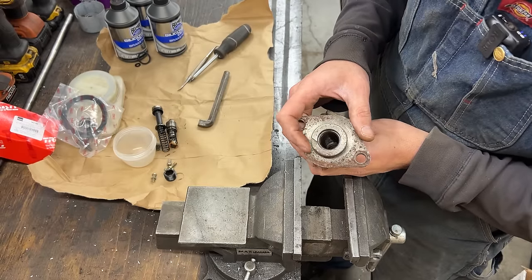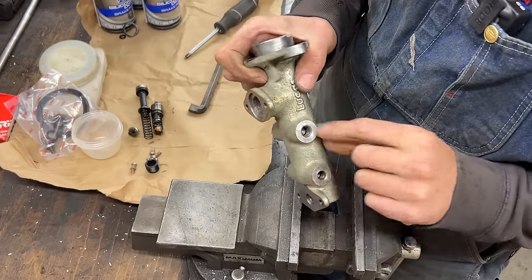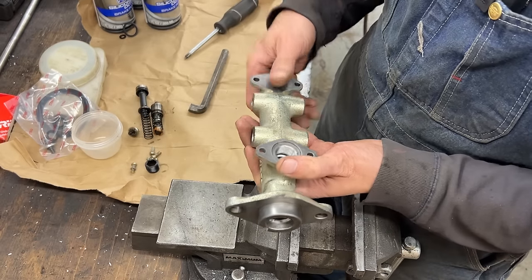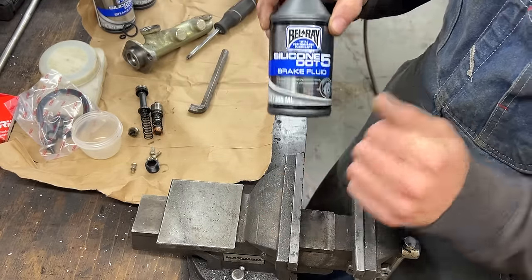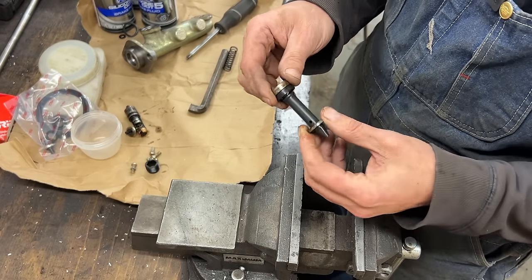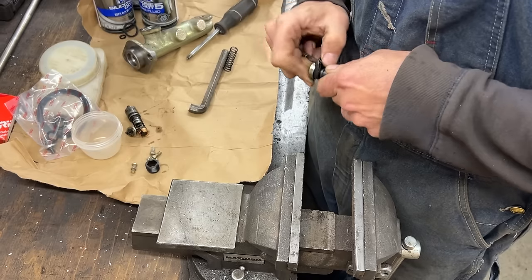I'm going to go clean everything — inside with little brushes — and the bore is nice and clean from when we checked it last time. The body is now pretty clean; I washed it in the parts washer and then cleaned it with brake clean because we don't want fluid from the parts washer to remain inside and contaminate our DOT 5 that we bought for this application. Now let's look at the plungers. This one just has a spring; we'll wash it as well. The seal is pretty pliable, which means it's not really bad, but we're going to replace it anyway.